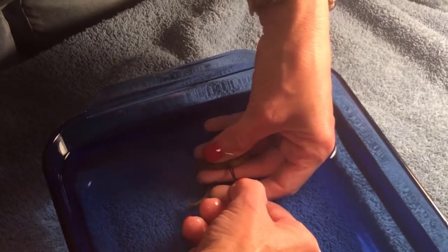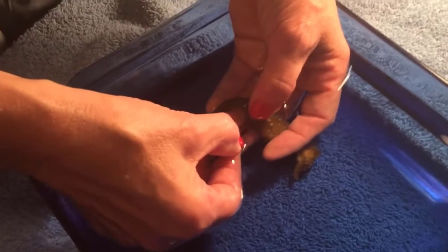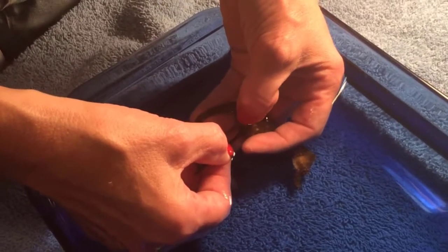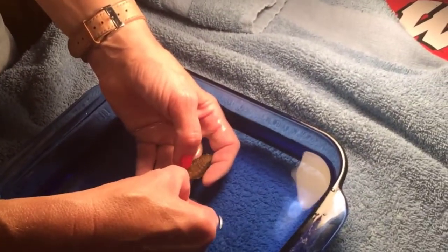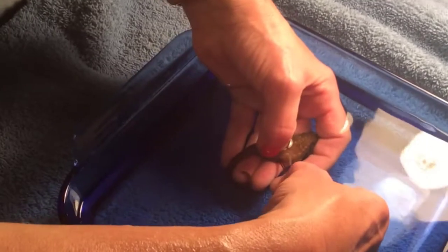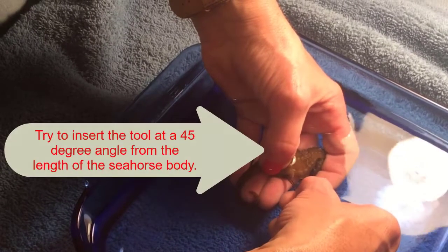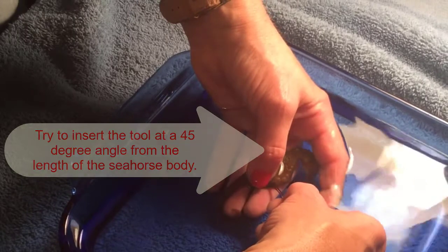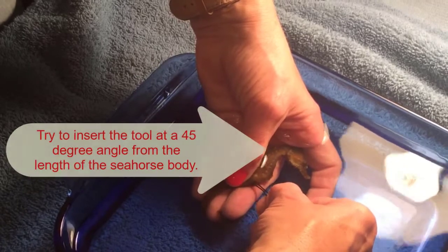Notice how still my seahorse is. I've actually performed a couple of pouch evacuations on him in the aquarium. So he's used to me doing this and he knows what's going to happen — he's going to get relief. So he's very content letting me just work on him. Now I do have someone helping me with the camera because I obviously need two hands to perform this. Looking back at this recording, I'm probably having trouble getting in just because I'm coming in at the wrong angle. I should be holding the seahorse in one direction and putting the bobby pin in gently on a 45-degree angle from the top of the head.